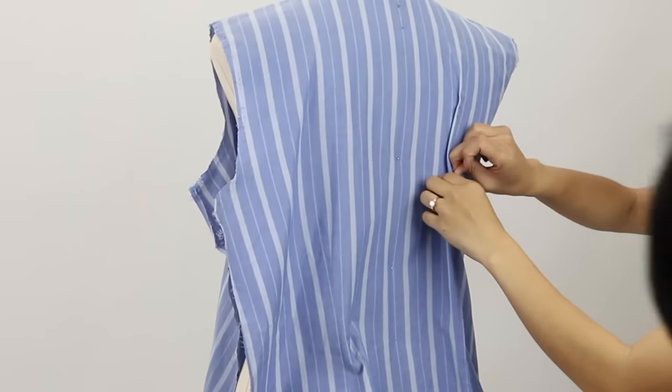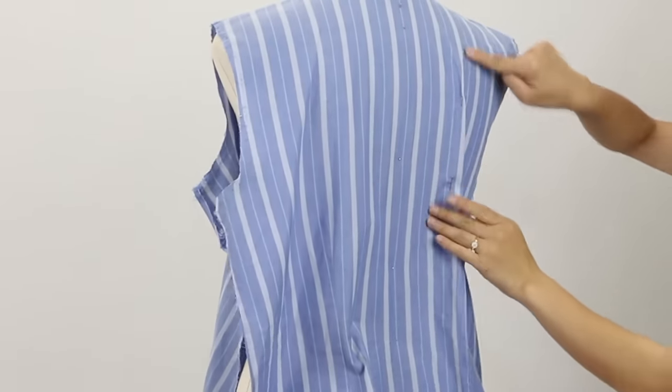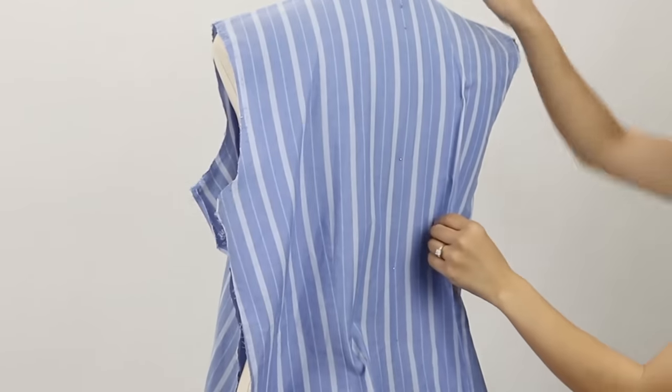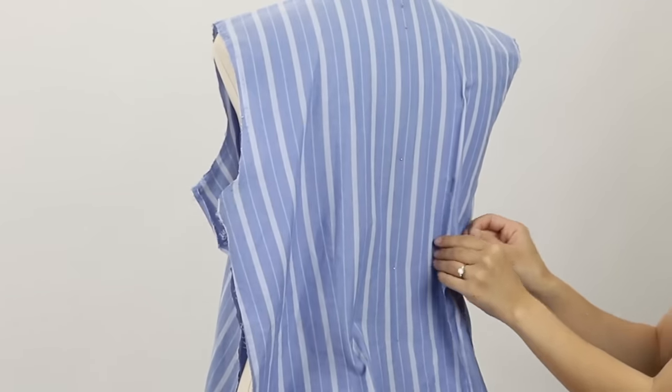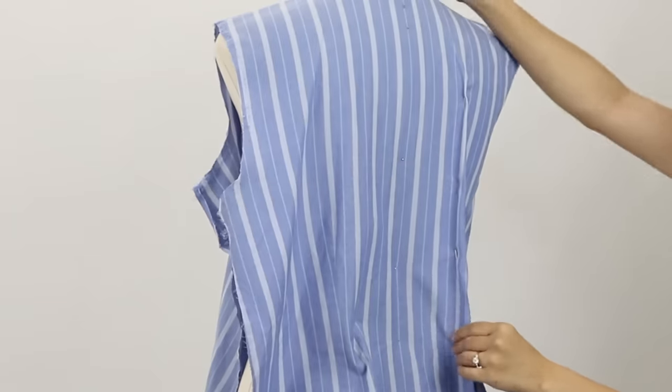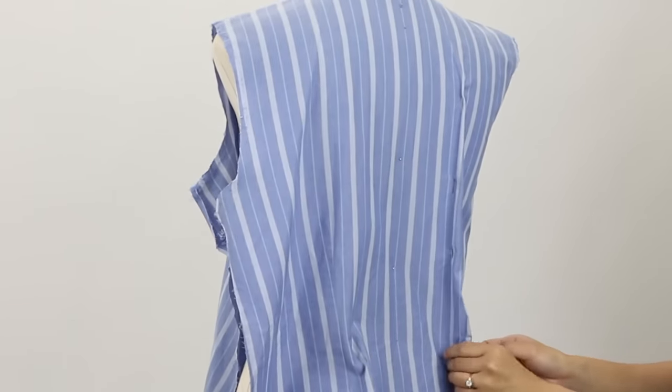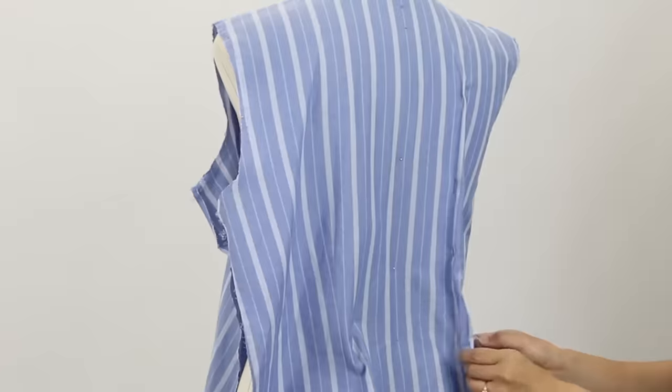Everybody's body is different, so just keep trying it on as you go. For my back darts, it's just a regular triangle dart that points up to the shoulders, but for your shirt or body type it might be different — you might do fisheye darts, or maybe you just need to take in a little bit at the waist.